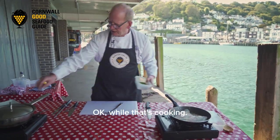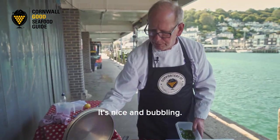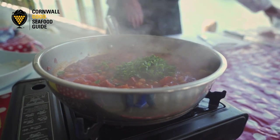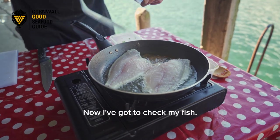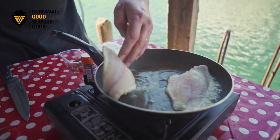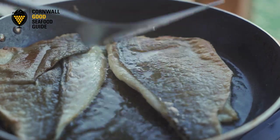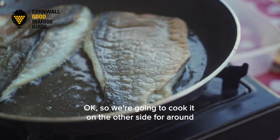While that's cooking, my chorizo stew is looking really good — it's nicely reduced and bubbling away. I'm going to pop in my fresh herbs and give those a stir around. Now I'm going to check my fish — just lifting it up and over. Don't worry if it's come off a little bit, it's not a problem. You want that nice light crispy colour on it. We're going to cook it on the other side for around about a minute.